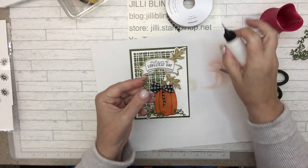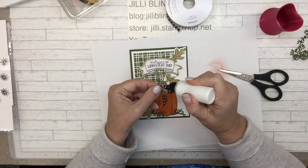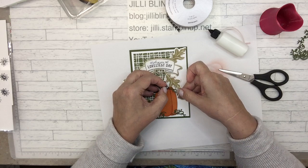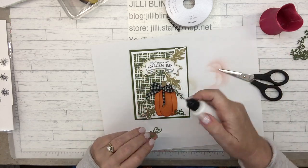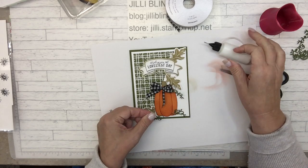I'll put glue on just the ends of this, or for right now I'll just get it stuck, and then I'll lift it up and put glue on the part that sticks to the card. That way I don't get dirty — I don't like being dirty.